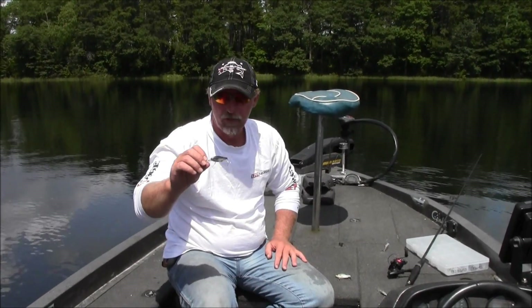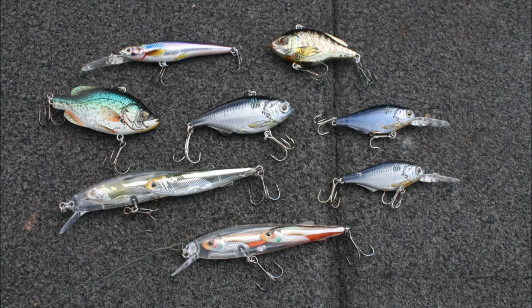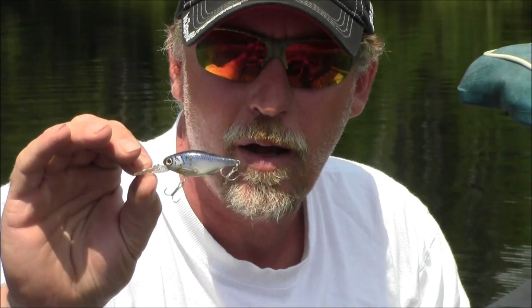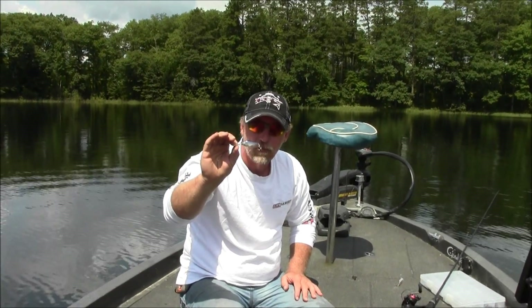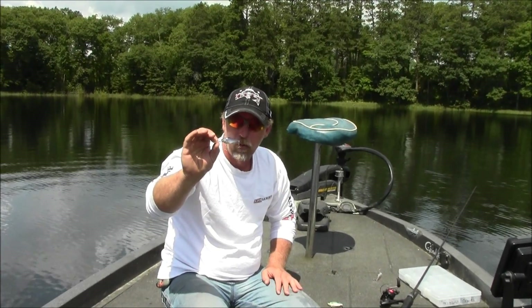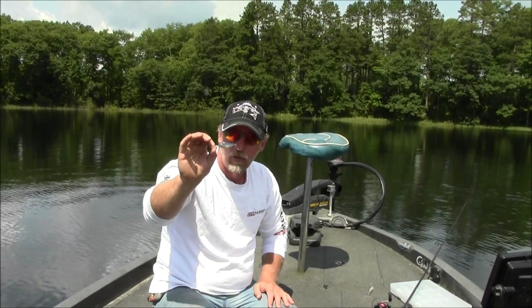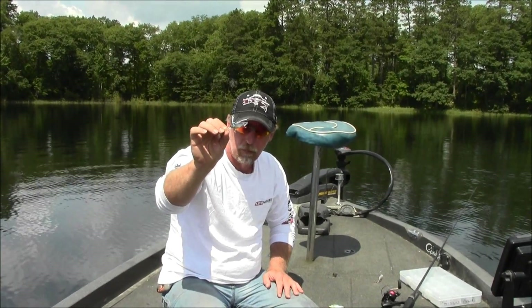Some of my other favorite baits for this time of year: there's a tendency to go to large baits. People think the water's warm, the fish's metabolism is very high, and they need to eat frequently. But because I'm mimicking the food source of what they're eating, some people refer to these as going to micros. I like the smaller baits, and this is commonly overlooked. This is the smallest size of the Koppers Live Target Gizzard Shad in a lipped bait.